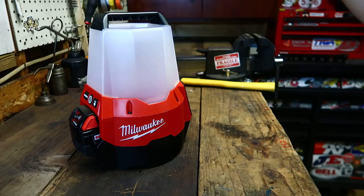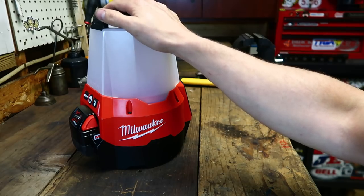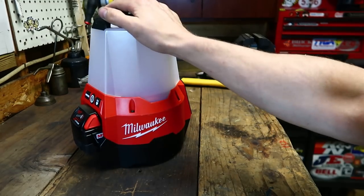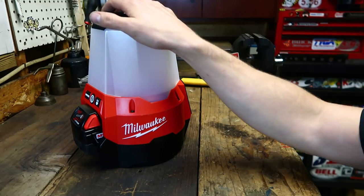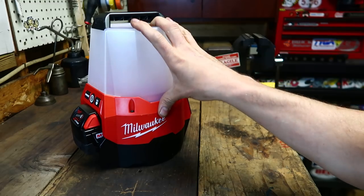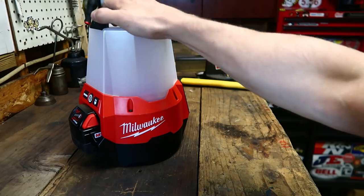This is the baddest work light I've ever used. This is going to be a real easy video. I love doing videos about stuff that kicks ass and is enjoyable to use. I love doing videos of stuff that's awesome, and this is one of those things. It's perfect. I feel like they went through a lot of revisions, a lot of prototypes before they settled on this final design, because it is probably my favorite light in their whole line.